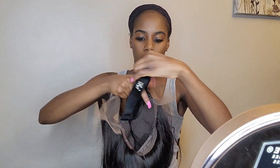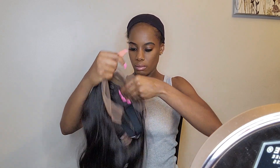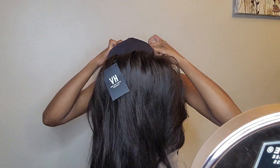It comes with a clip that you can use to tighten the elastic band, and it comes with HD lace, which is perfect. You can pick three different skin tones to match your tone.